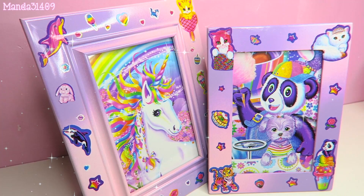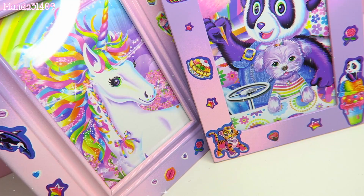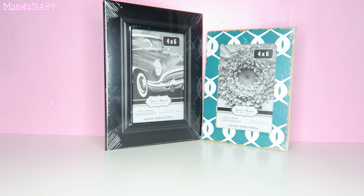Hey doll, so in today's video I'm going to teach you how to make these adorable custom little Lisa Frank picture frames. So yes, without further ado, let's get on into this. The first thing you're gonna need is obviously